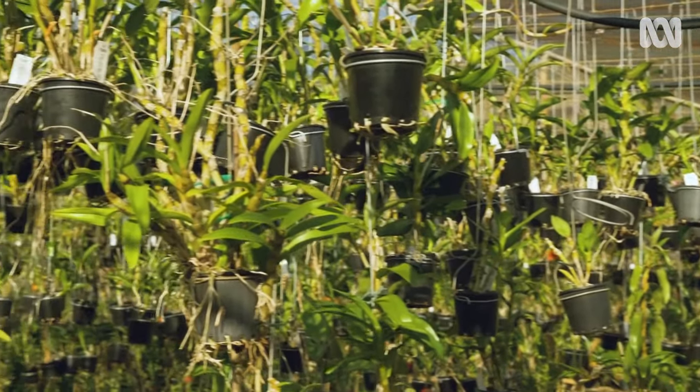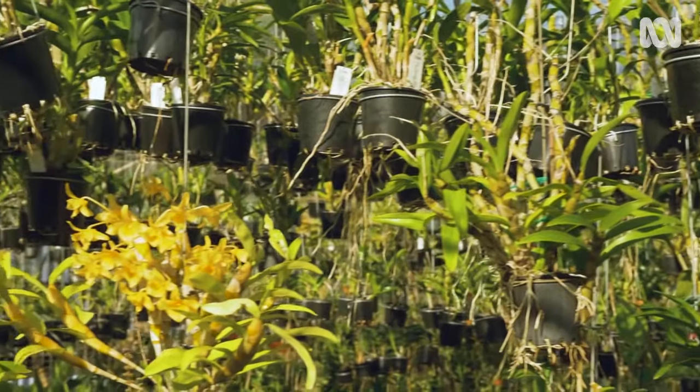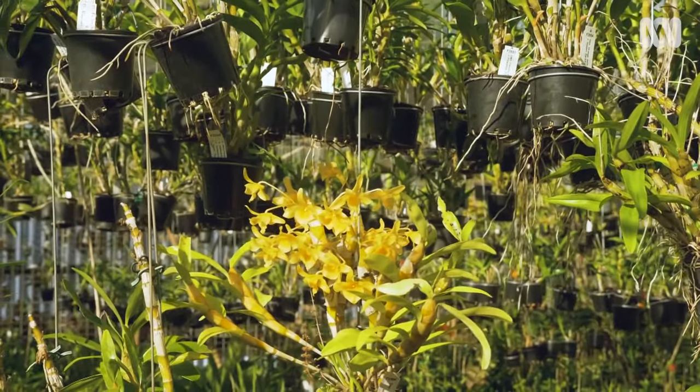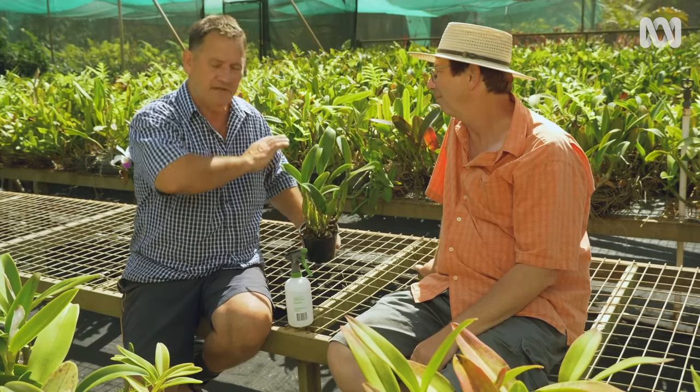And how about position? Just try and find somewhere where the plant is going to get good filtered light for at least six to six and a half hours a day. Too much shade and they're not going to flower.